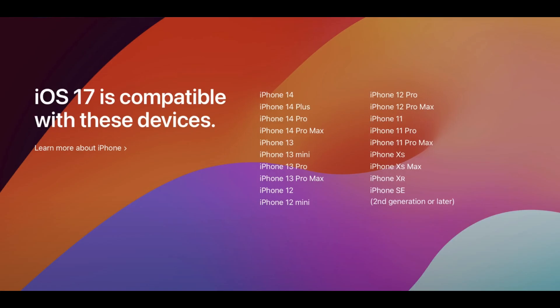But first, here is a list of iOS 17 compatible devices.